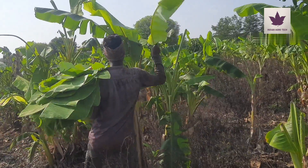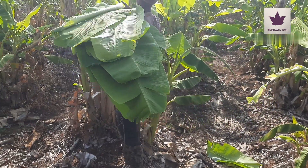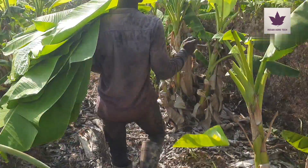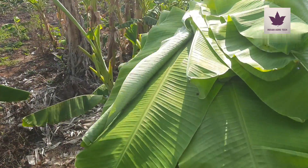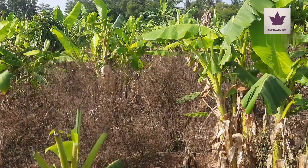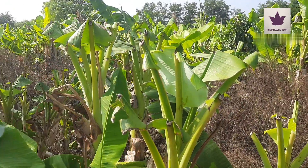The next method is banana saplings are especially planted for banana leaf cultivation. In this process, the distance of the banana saplings is six by six row-wise, and the distance between the saplings is four by four. In the second method of banana leaf farming, after planting banana saplings, the banana leaves are ready to harvest after five months.